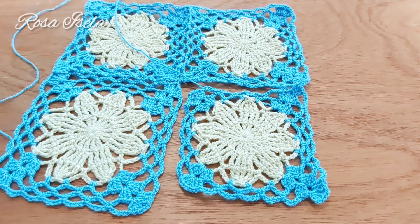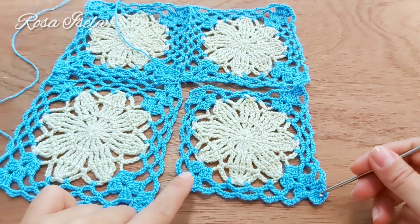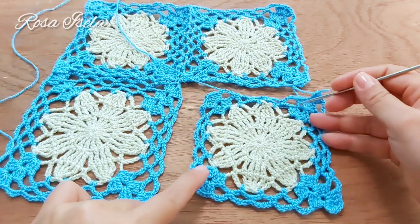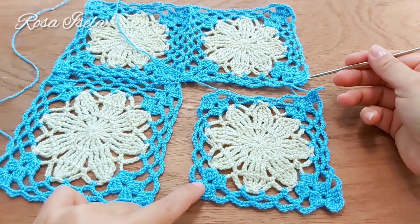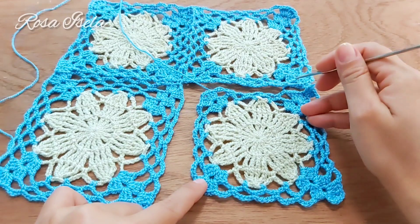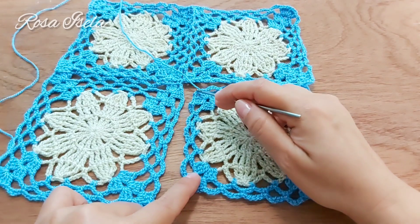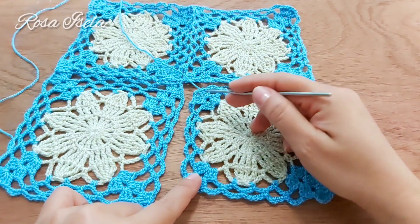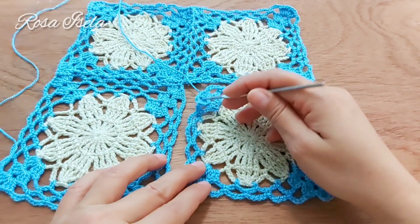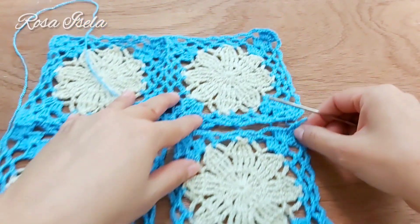Vamos a unir el cuadrito número cuatro. Les muestro que empecé la última vuelta en esta esquina; vamos a unir en esta parte. Lo vamos a unir así como unimos el segundo y el tercero, y al momento de llegar aquí regreso con ustedes. Se une exactamente igual, por eso es muy sencillo, muy fácil.